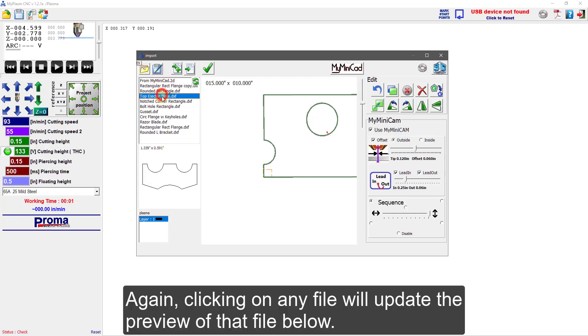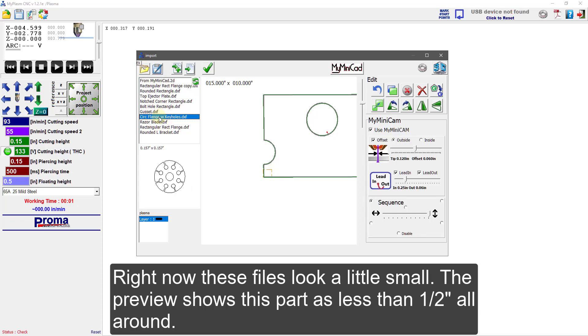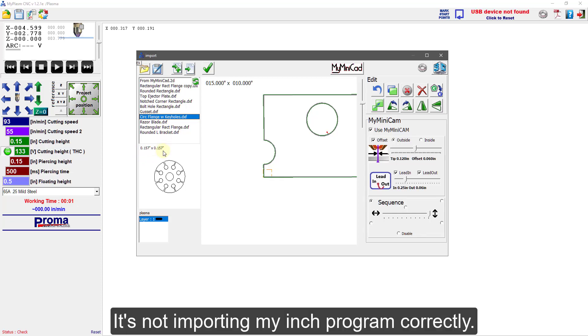Clicking any file will update the preview of the file below. Right now these files look a little small. The preview shows this part as less than half an inch all around — it's not importing my inch program correctly.